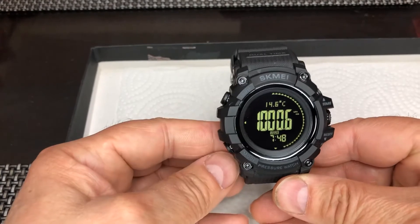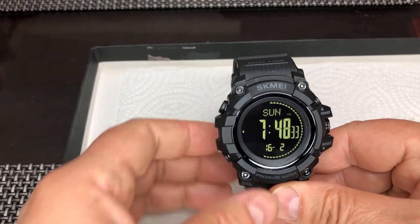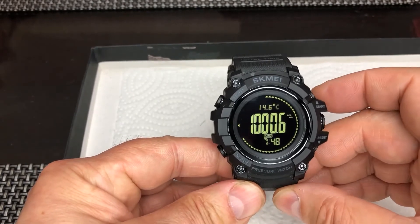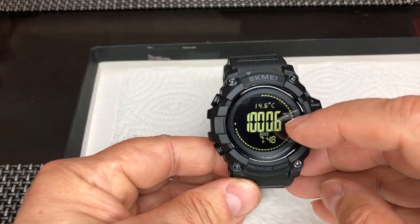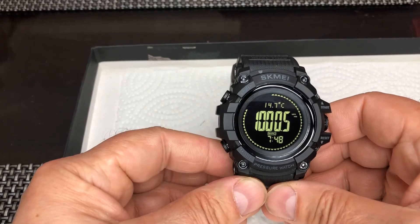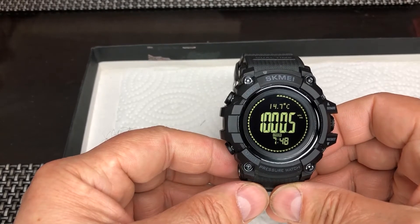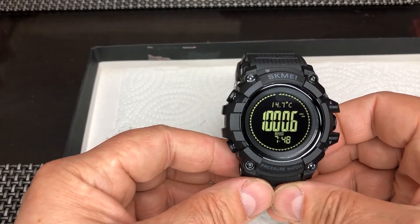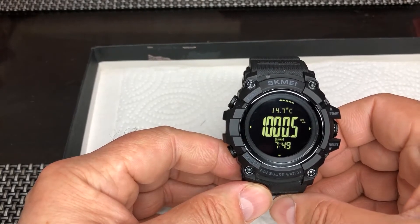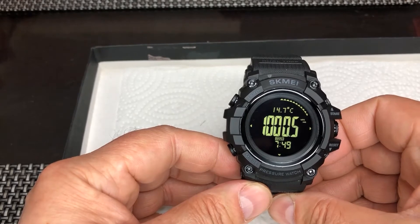If you want that temperature to be accurately measured while you're wearing it on your wrist, these are the steps. Let's start from the beginning — this is the mode button, this is the home screen. You click on the barometer here, it shows the current barometric pressure and the temperature. If you want it to show the correct ambient temperature while on the wrist, I suggest you put the watch on your wrist and wear it for at least an hour.